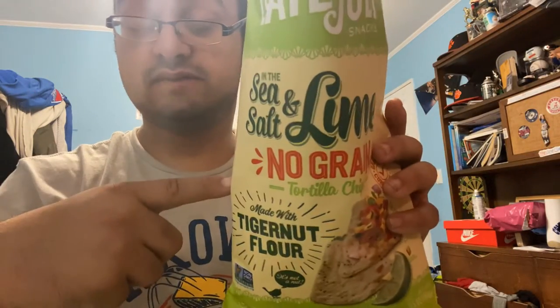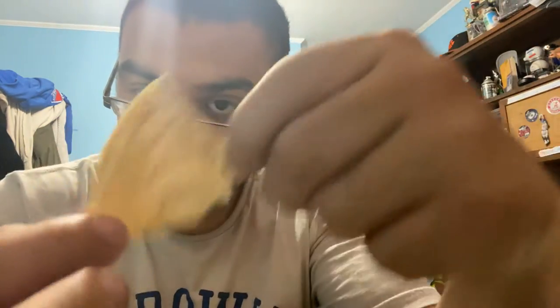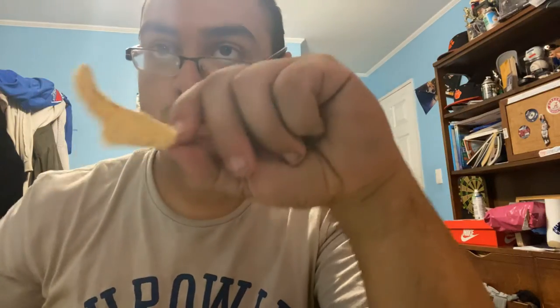Try these if you guys want. Into lime, it's really good. I just opened it — first chip, there are a couple chips, like three chips. I already had two chips, but yo, there's like lime on my fingers. It's kind of cool. This is lime — it's gonna be a lime chip review.